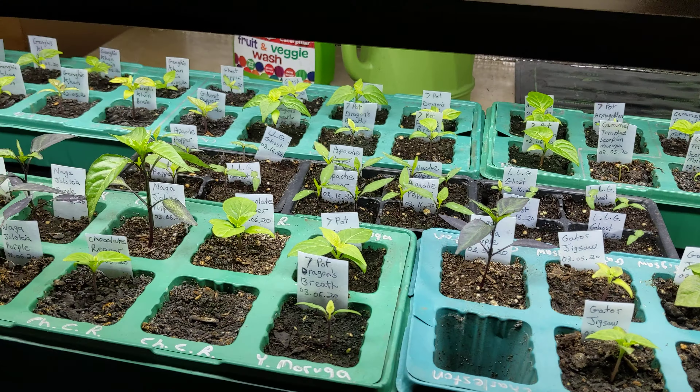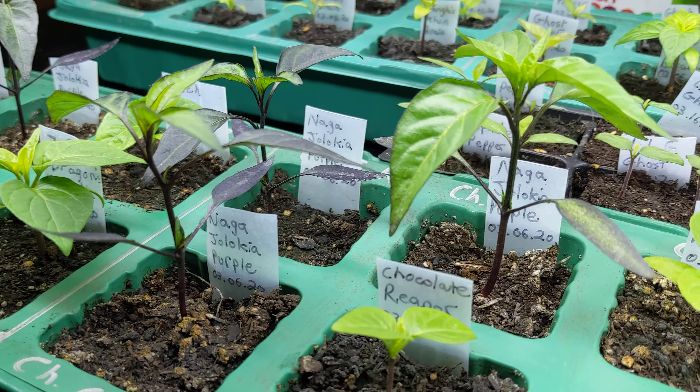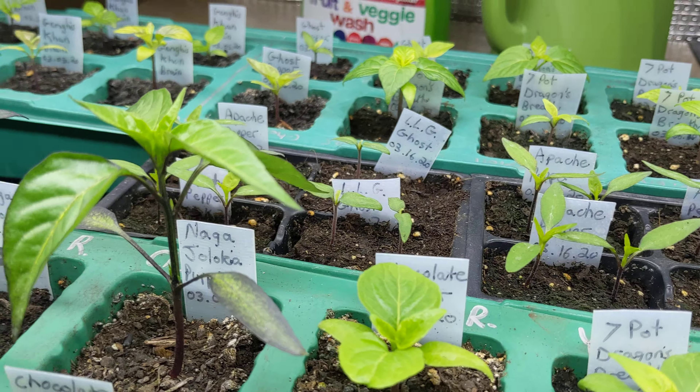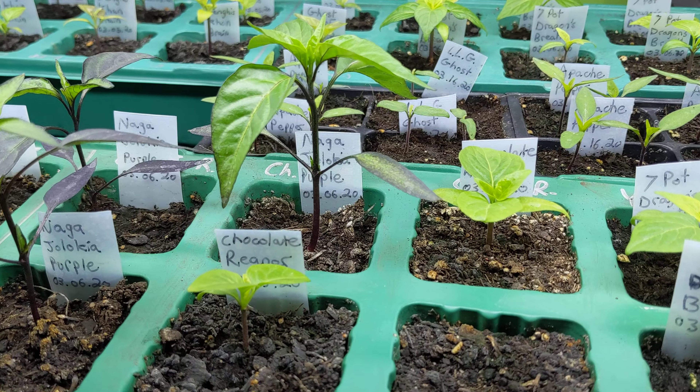I think before next week I'm going to transplant the Naga Jalokia purples. They're getting very tall, and the roots are starting to get root bound inside of these little pots. Once I transfer them to the bigger pots, I'll just set them back under the light and let them do their thing — grow some more.